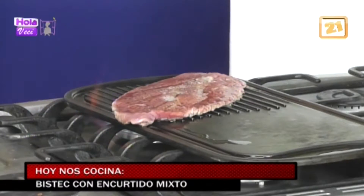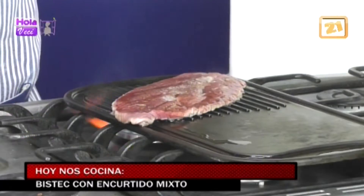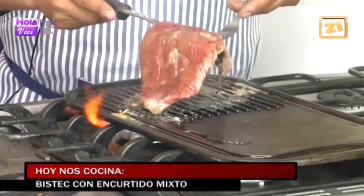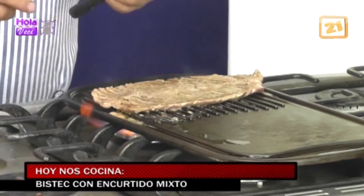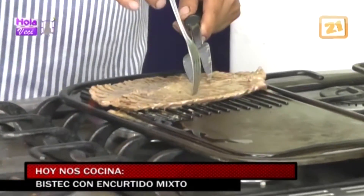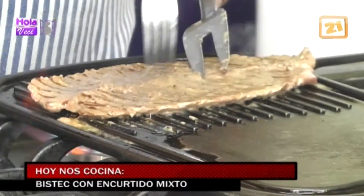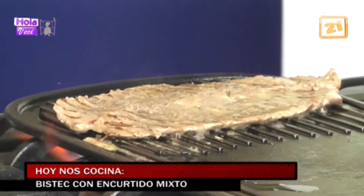Estamos viendo que se está cocinando la carne. Es relativo: a los que les guste el término medio, esperamos dos o tres minutos más. A los que les gusta más cocido hay que darle cuatro minutos. Ahí estamos viendo en cámara cómo se está cocinando, y el olor que está saliendo. La carne, cuando es cadera o tapa, es muy blandita. Además esto se cocina más rápido por el hecho de ser muy delgado.